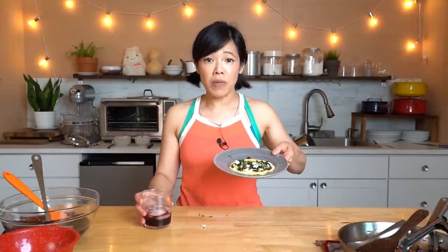I would definitely make these again. All right my lovelies, there you have it — that's how you can transform a flower into a lovely refreshing drink and a delectable taco.